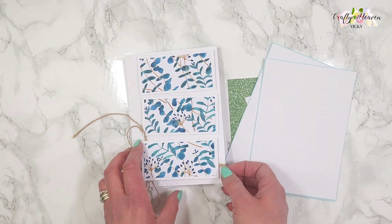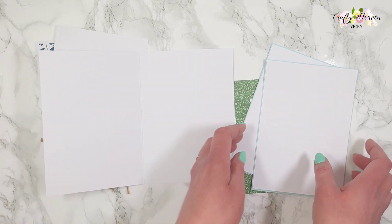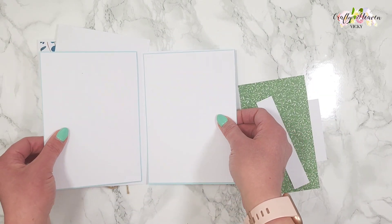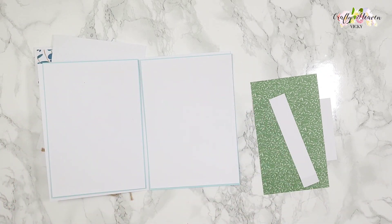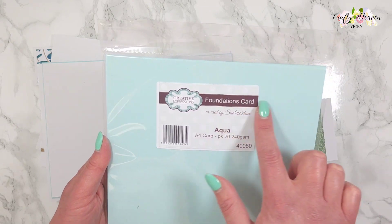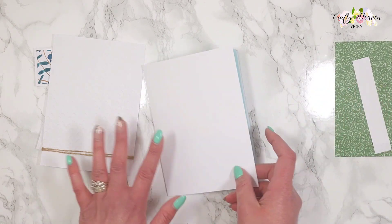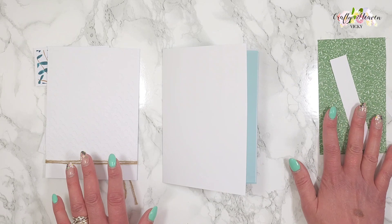I'm going to leave the sentiment blank for now. For the inside of the card I've got two pieces of this beautiful blue cardstock with white layered on top. The cardstock I used was Creative Expressions Foundations Card in the color Aqua. I'm going to stick them down and then I'll show you how to make the pop-up vase.